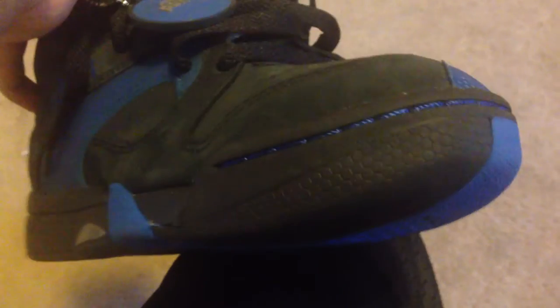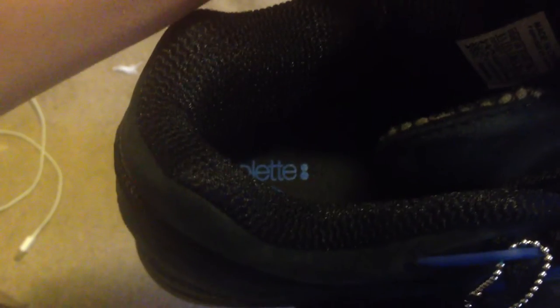There's a little bit of paint splatter right there in the back, and it's just in that one spot. You can see the hexolite on the bottom — that's what Reebok uses as their cushioning system. The insole says 'The Pump' and then 'Colette' right above.